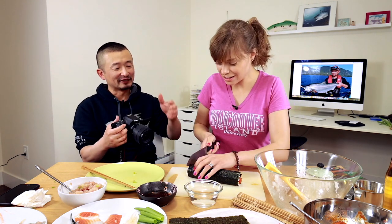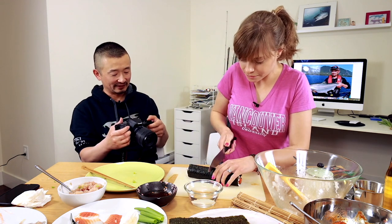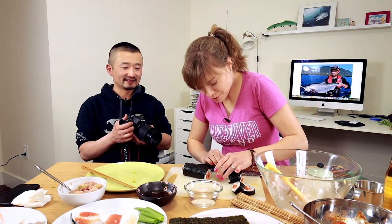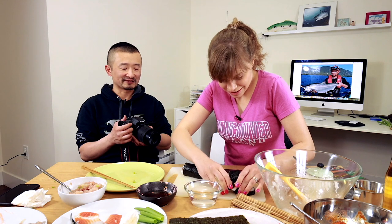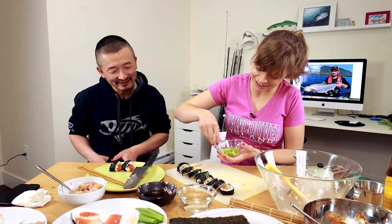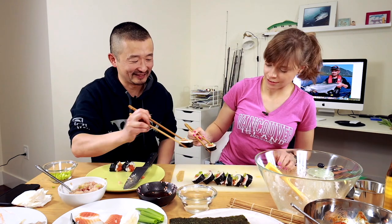So cut it in half. Push or slide? One action. There you go. I don't like pushing them down because it makes them so flat. Wet your knife - there you go, better. Doesn't it look better? It's edible. Cheers.